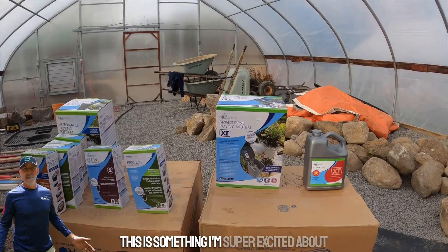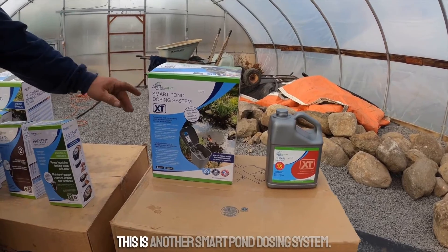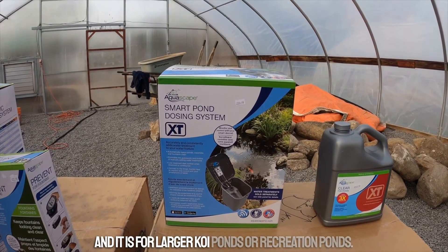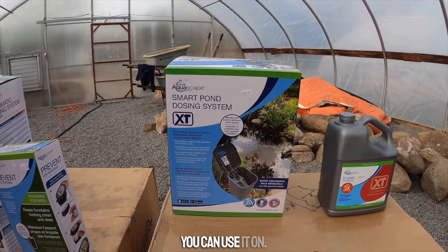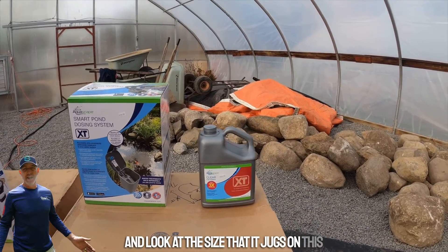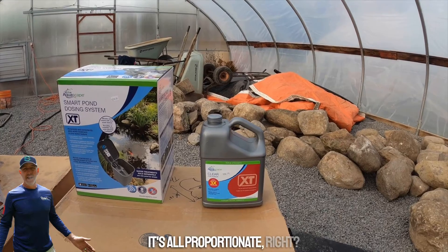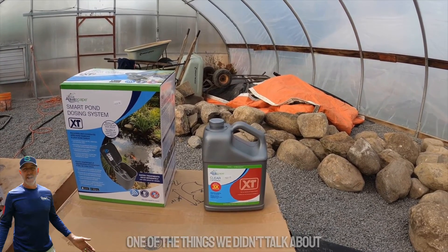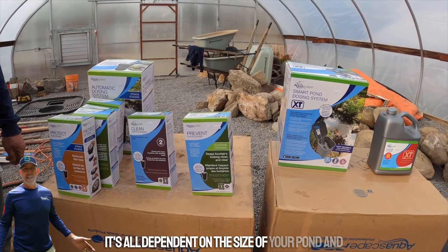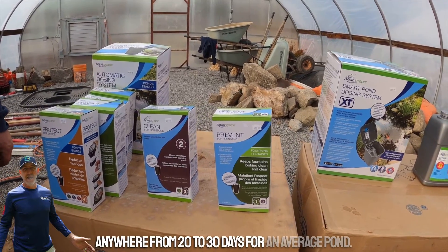Over here is another smart pond dosing system called the XT, which came out last year. It's for larger koi ponds or recreation ponds — generally used on something with a big body of water. Notice the size of the jugs versus the small bags on the standard unit, because if you've got a bigger body of water you need a bigger bottle. As for how long the bags last, it's dependent on pond size, but generally anywhere from 20 to 30 days for an average pond.